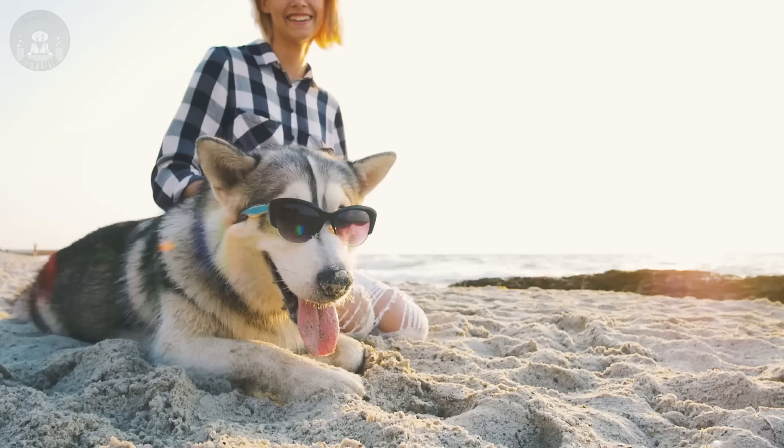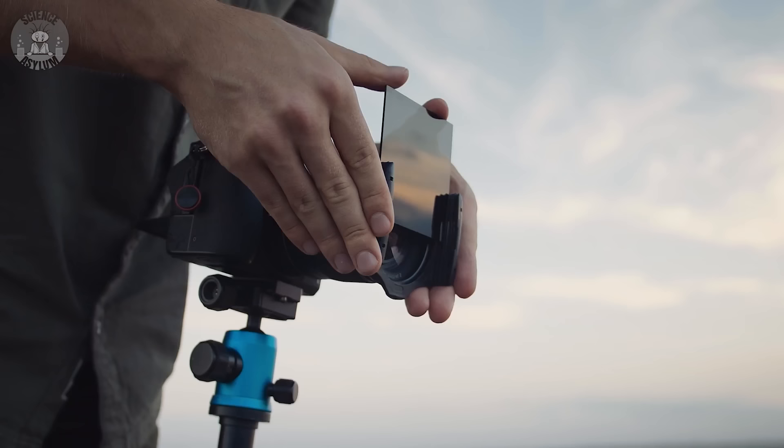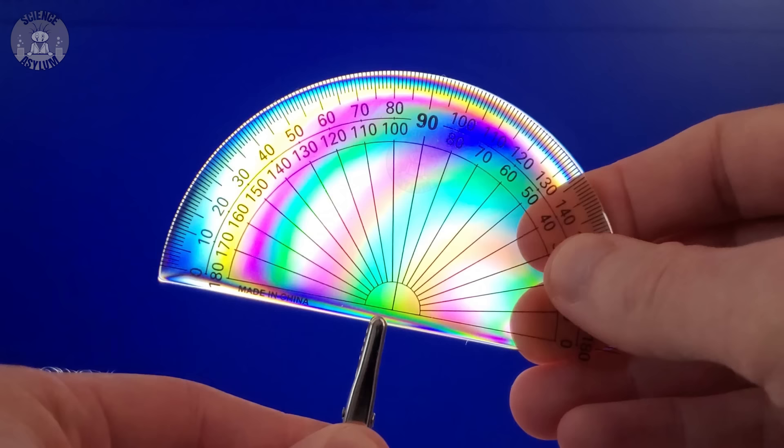Hey Crazies. I absolutely love polarizing filters. They're a common feature in sunglasses to help reduce glare, and they're used in photography for a similar reason. But my favorite polarizer effects happen when you have more than one. How they filter light depends on their orientation. This allows us to see stress patterns in just about anything transparent, including your car window. And how that works is surprisingly straightforward.